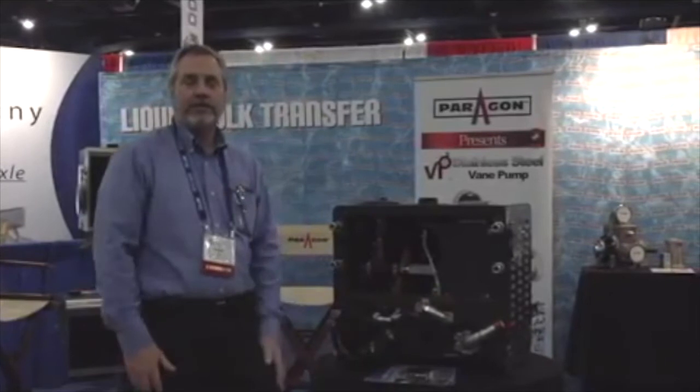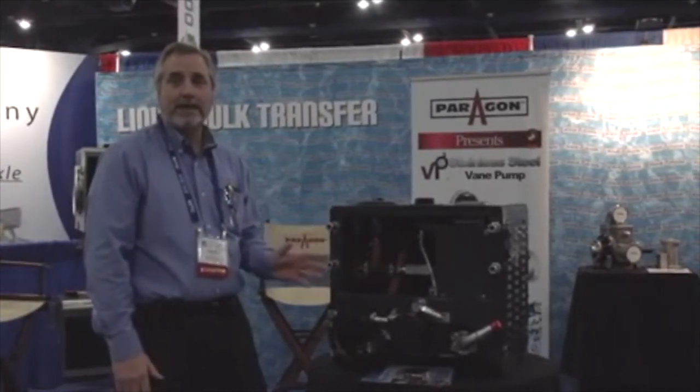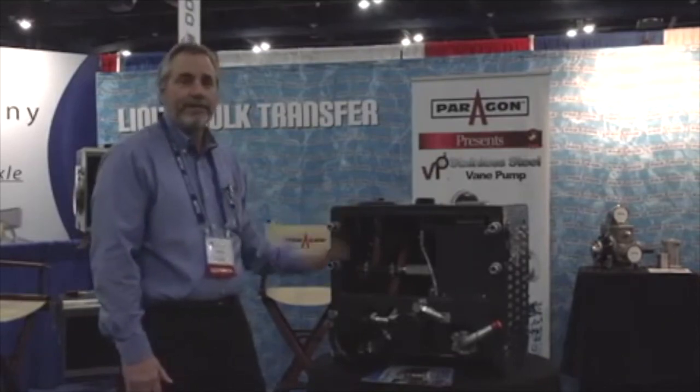So give us a try, give us a call. It's on our website at www.paragondirect.com — you'll find it under the Hydrochem. Thank you.